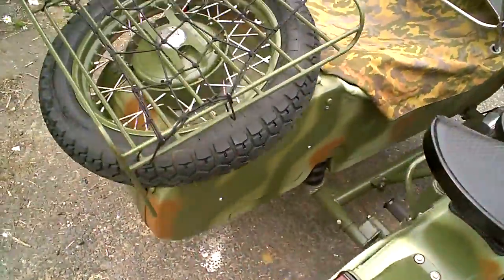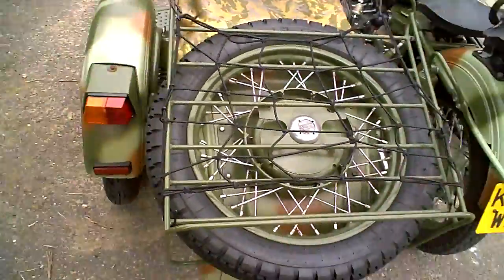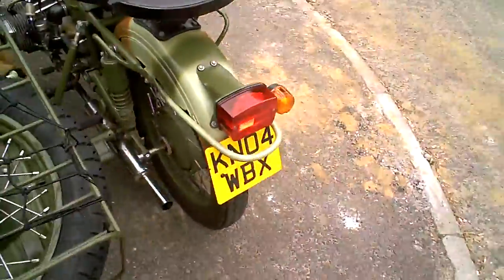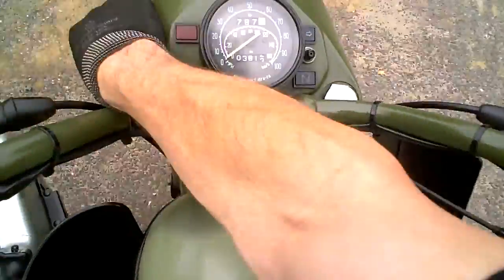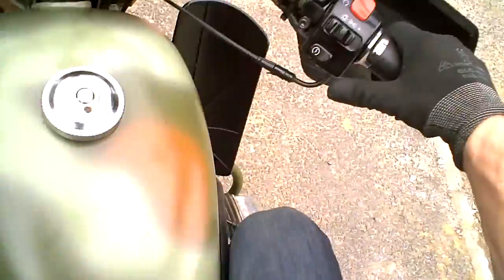So we just start on, climb on, and start the engine. Ignition on. I've got it in gear because it's pointing downhill at the moment.